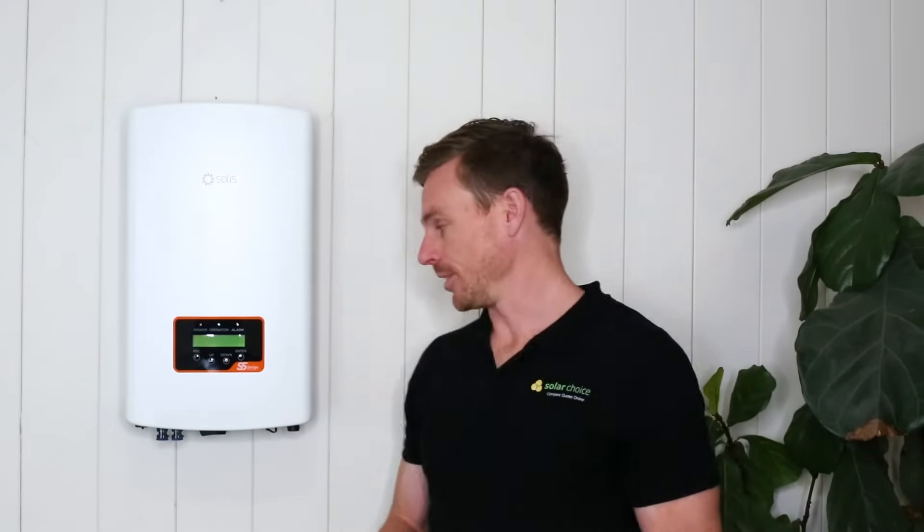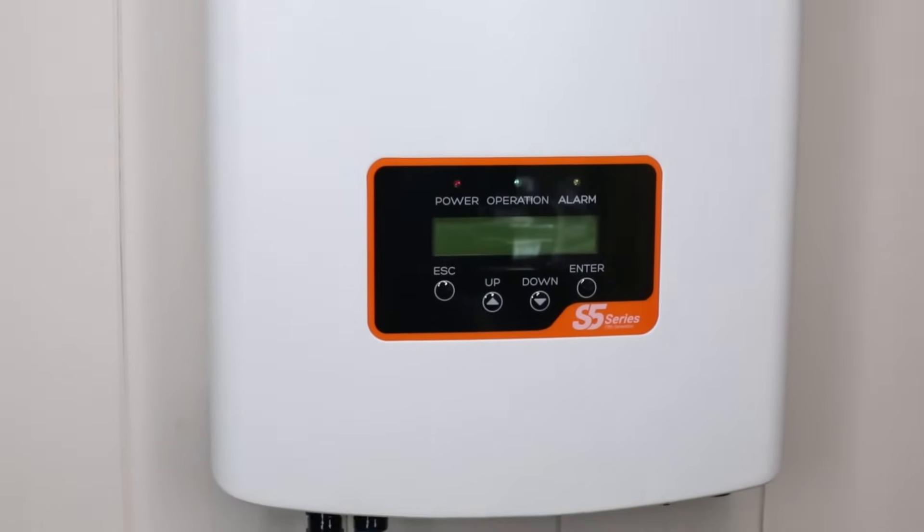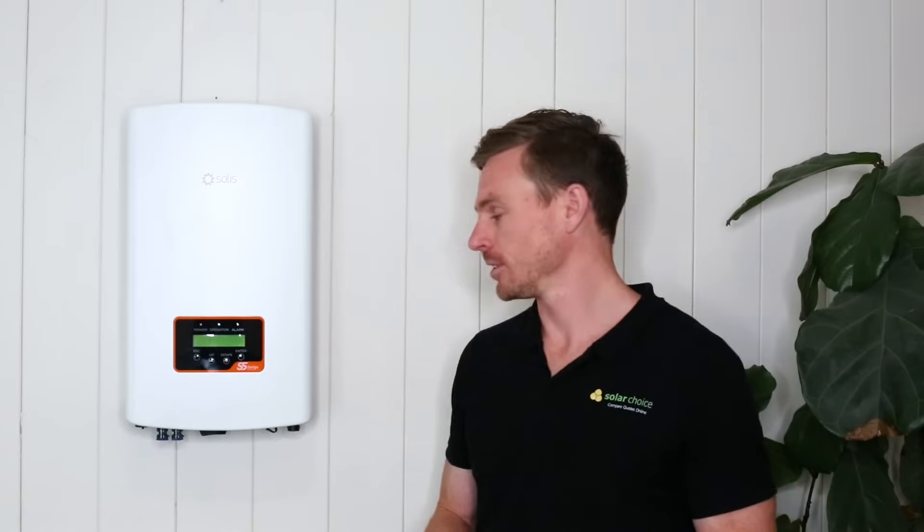Let's talk about the Solus 5kW single-phase inverter. As part of the S5 series, you can see it has an LCD display here where you can see the real-time operation of the system. That's pretty much standard now with solar inverters — some of the older models only had LED lighting.